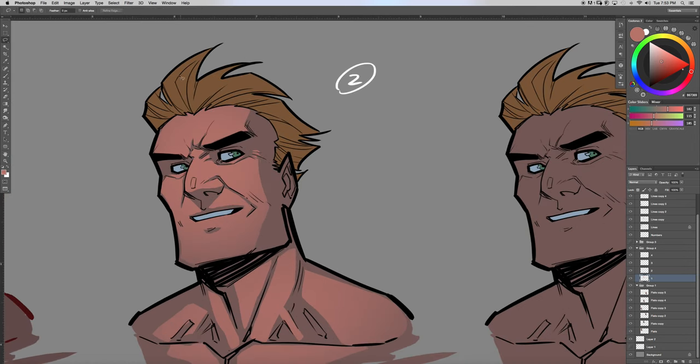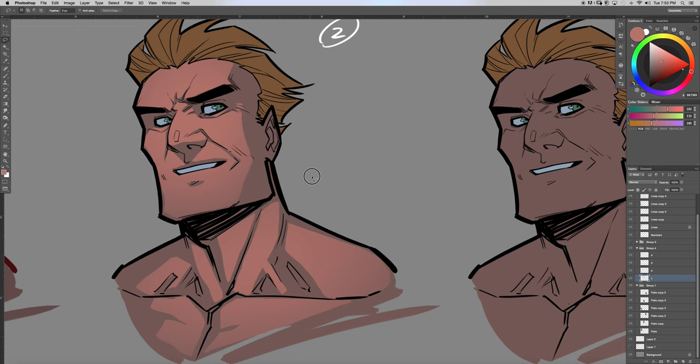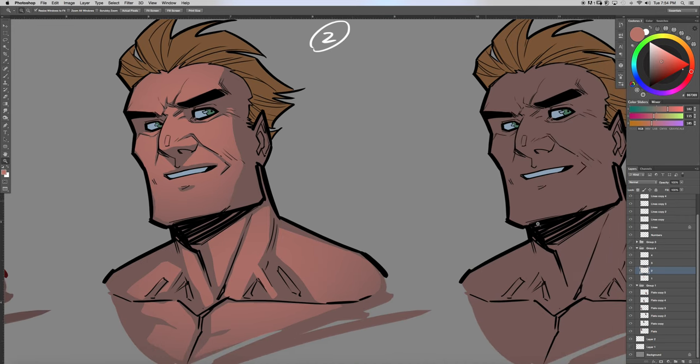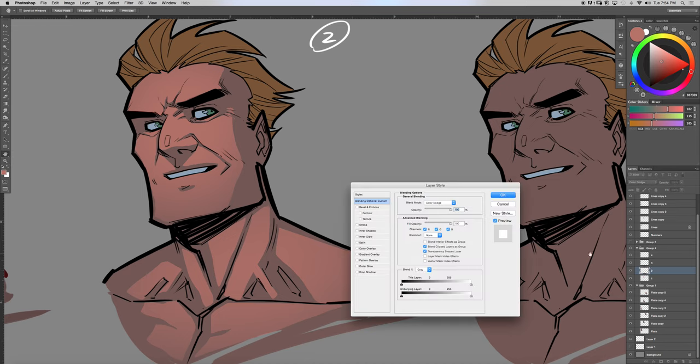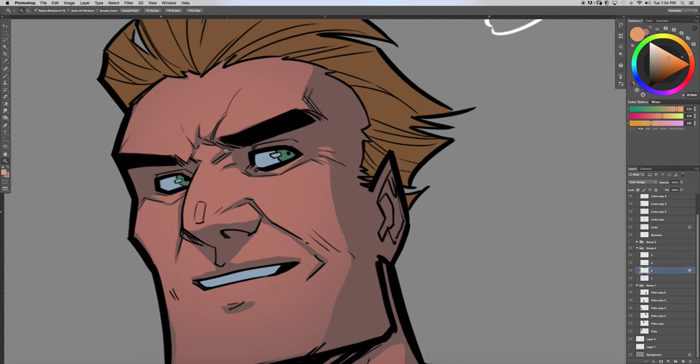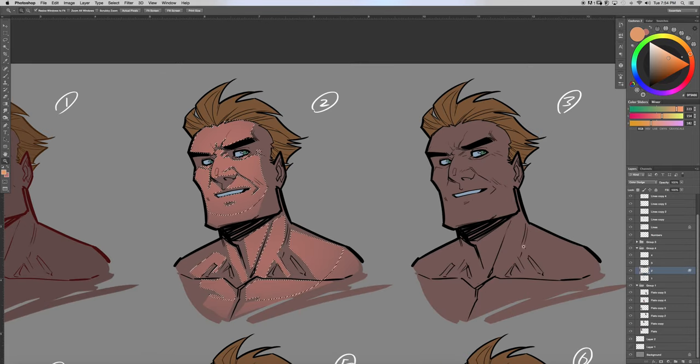There's the first layer. I tend to do multiple layers for this. Here's a technique shown to me a long time ago when I was starting out: you're going to turn this layer to Color Dodge, then double-click the layer and turn off the transparency shapes layer. Then switch to a yellowish color, reselect where I rendered, and come in to lighten it up a little bit.